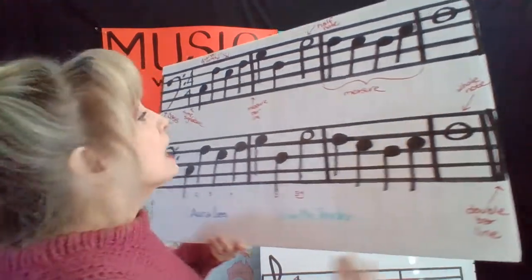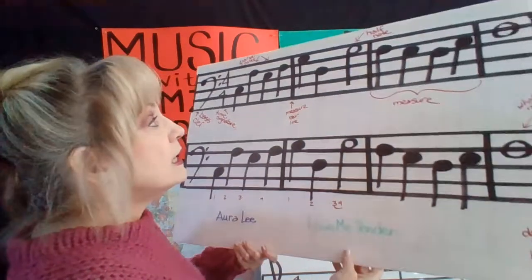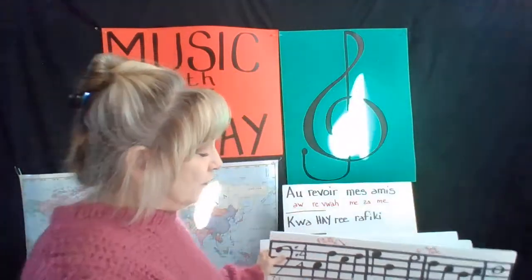End of the song. So like I said, it's Aura Lee, also known as Love Me Tender. If you were wondering how that sounds, that is of course Elvis singing Love Me Tender.